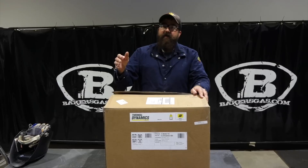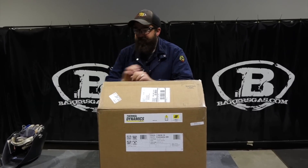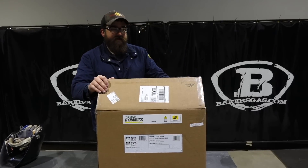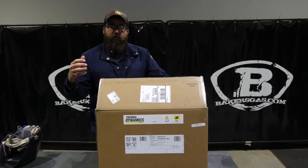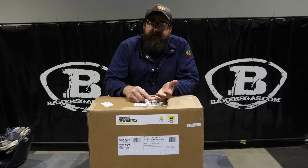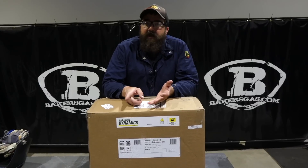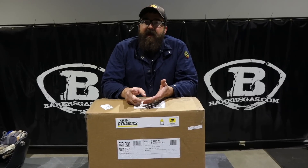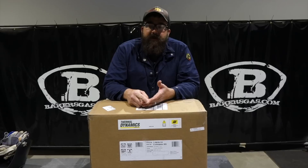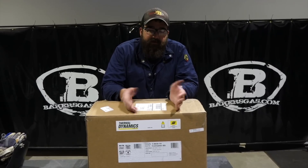Hi, I'm Andrew, the Baker's Gas guest. We're here today with the new Thermal Dynamics 60iX. Just came in. We're going to do an unboxing of this unit. In this video, we're going to go over the differences and the new things on this unit. We're going to go over cut capacity, consumable changes, and we're going to actually cut with this unit. And then we're going to offer a deal at the end of the video if you're looking to purchase this unit.